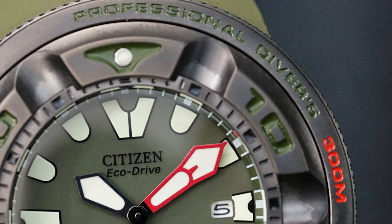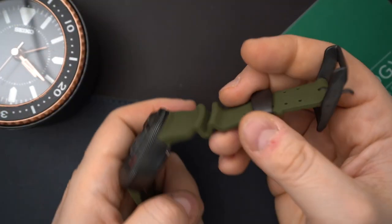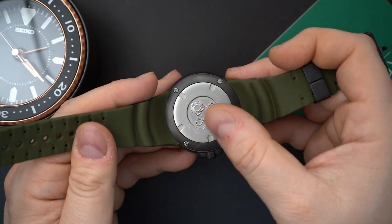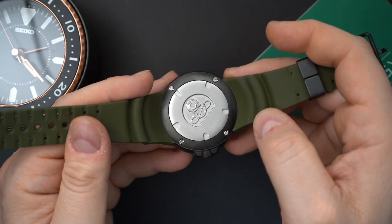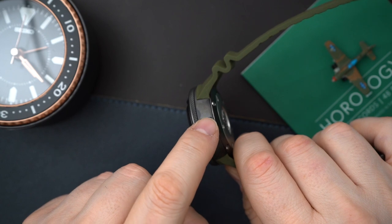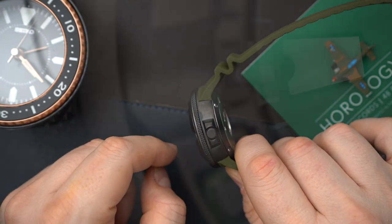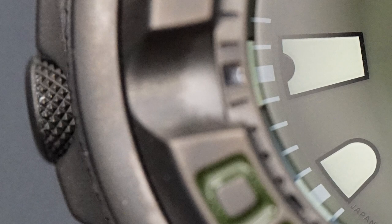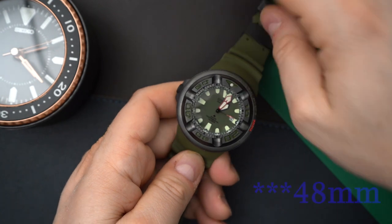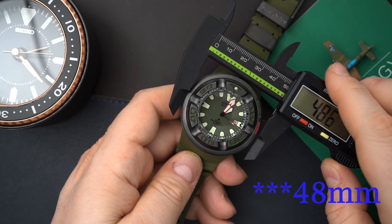You have a very thick, secure strap that screws directly into the case, which is really awesome and very secure. There's a screwed-in case back given the 300 meters of water resistance, and you can see a vintage diving helmet very nicely engraved in the case back. You also get crown guards, and that crown is very snugly set into those guards for extra protection. The crown is on the left side of the case for even more protection. It's a 38-millimeter watch, not including the crown guards.